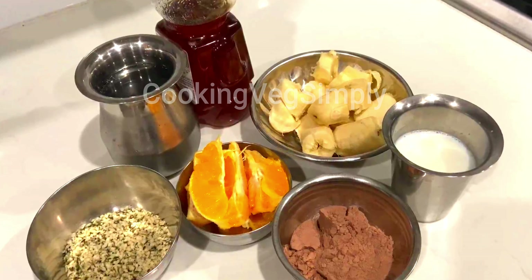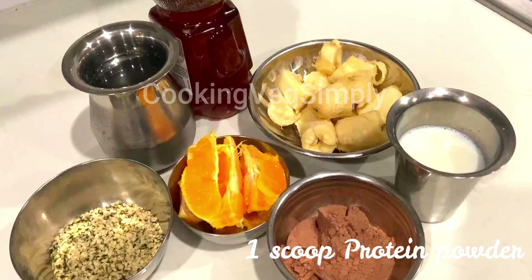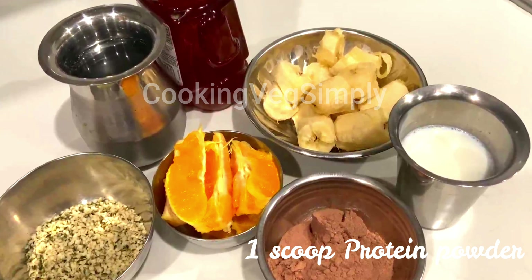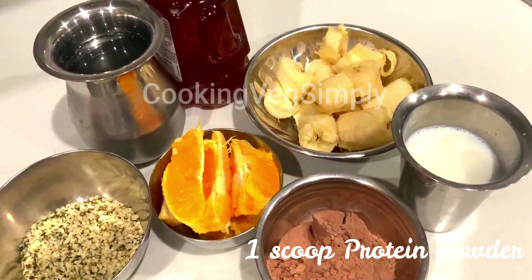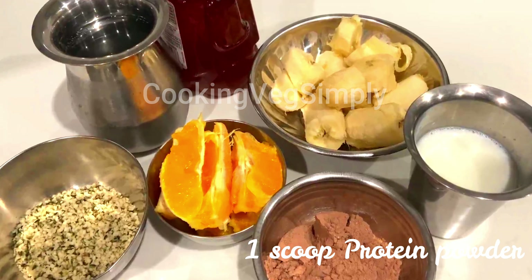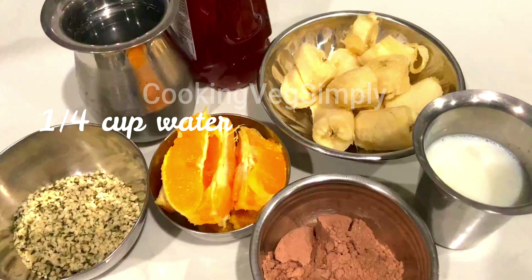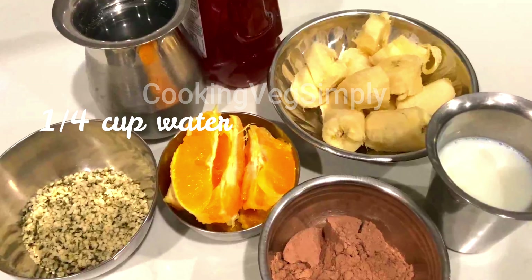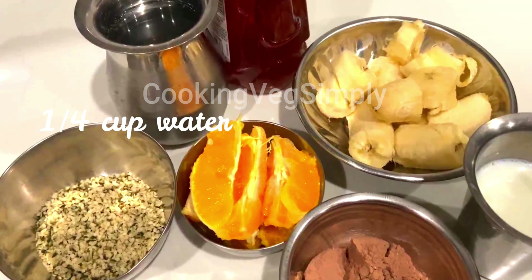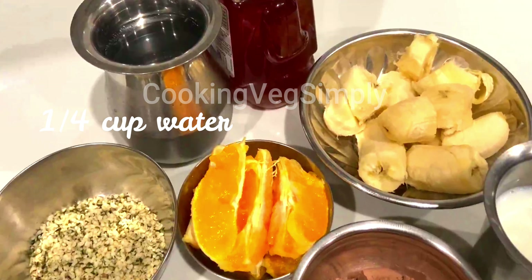You can use chocolate protein powder. If you are vegetarian, you can use protein powder. You can use a lot of different variations of protein powder. You can also use honey and sugar.